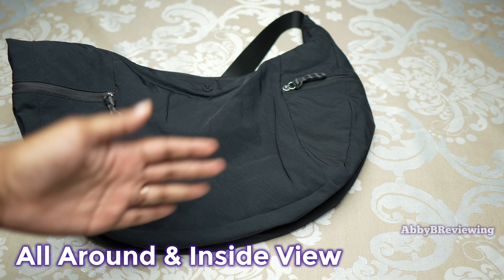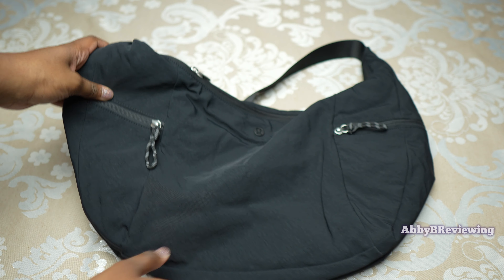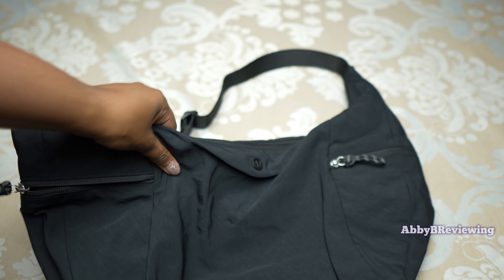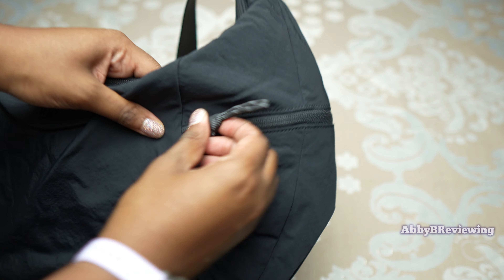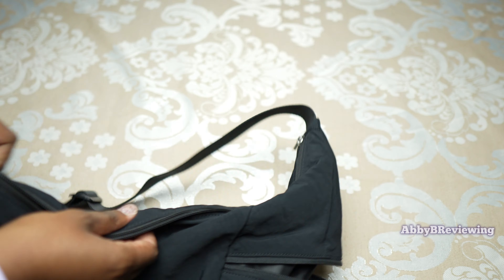Now I'm going to show you all around and inside this bag. At the front we have zippers that go along the sides on both sides. They hold a good amount and go right to the bottom of the bag, giving a good amount of storage space, and we have this on both sides.